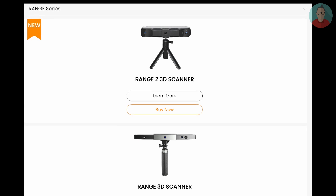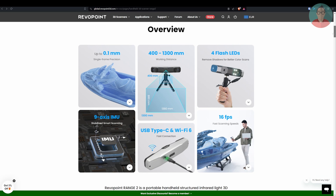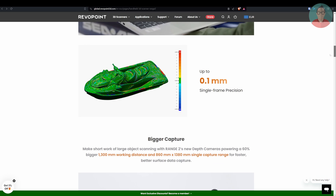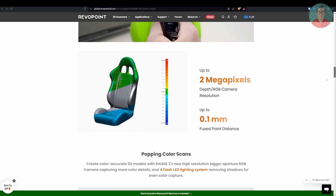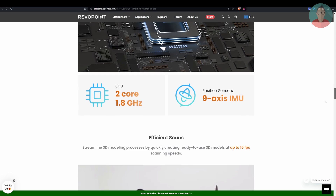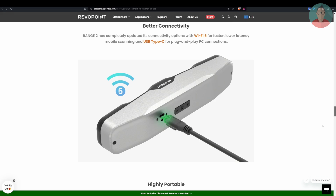Compared to the predecessor, version 2 not only looks much cooler, it also has higher resolution 3D and color cameras, four built-in LED flashes to remove shadows, smarter tracking, and three buttons directly on the device — already seen on the new Pop 3 — for starting and pausing scans and adjusting exposure settings. We now also get USB-C and Wi-Fi 6 connectivity. All the technical details and specs are of course on the Revopoint homepage.